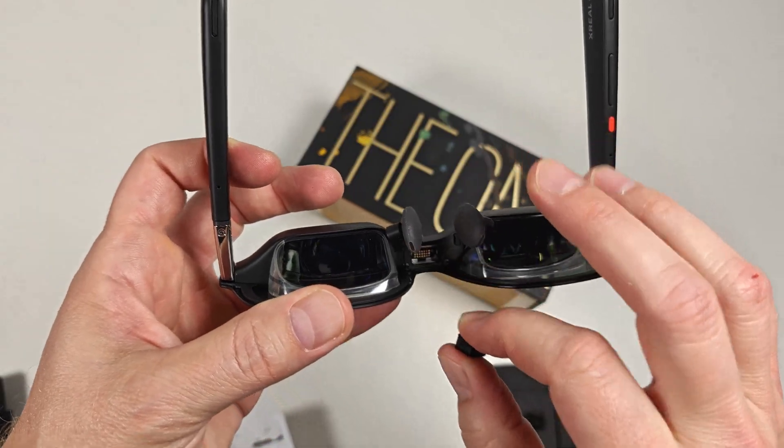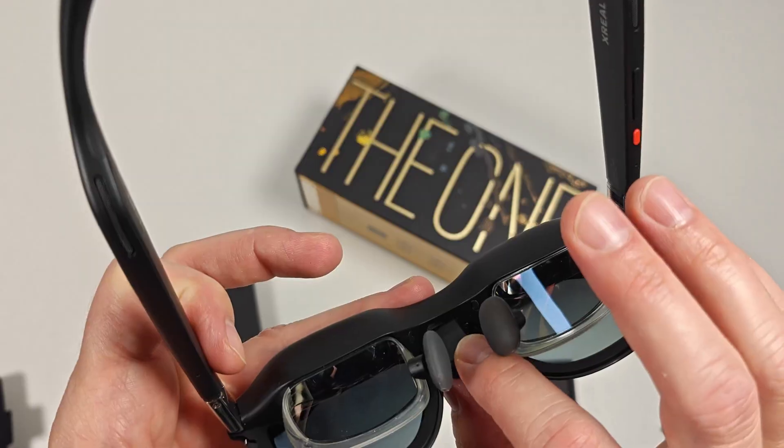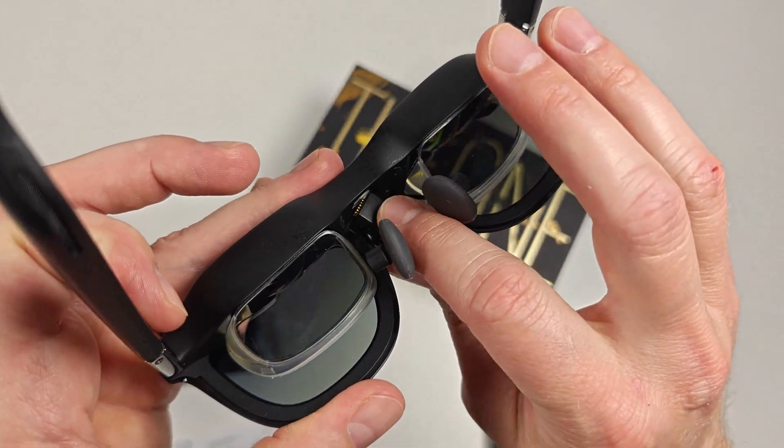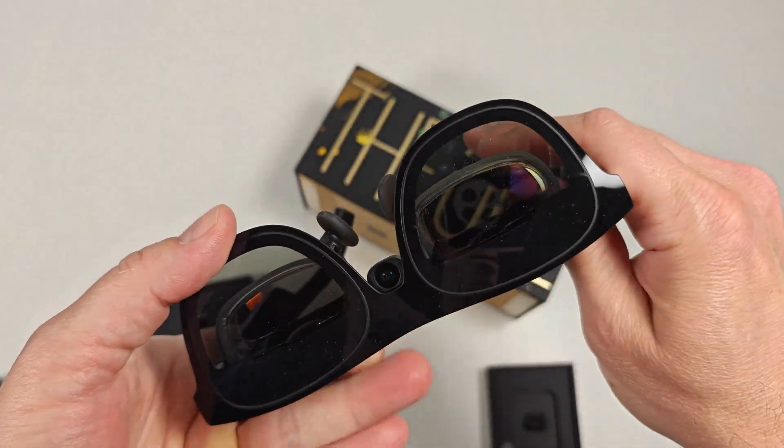Grab a pair of XReal1 series glasses, pull out the rubber cover in the nose bridge, then slide that XRealEye camera right into place. The glasses will automatically enable XRealEye camera features.